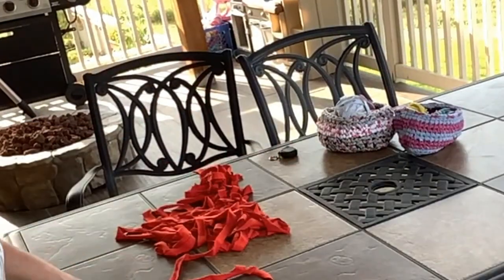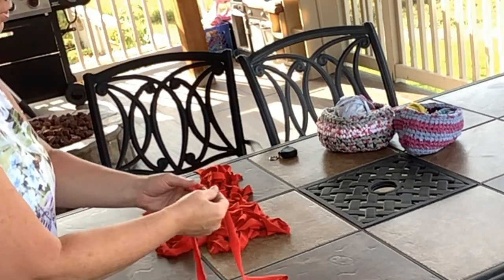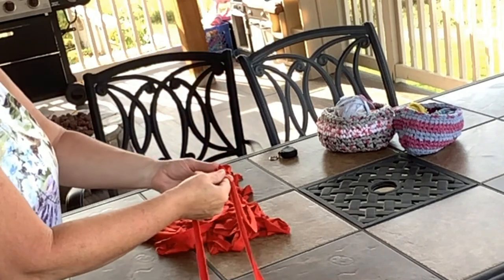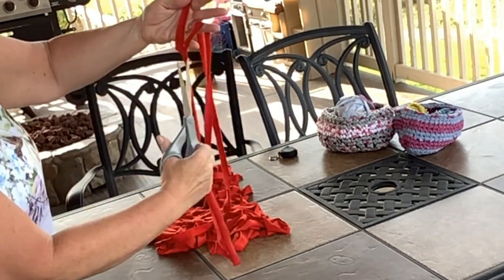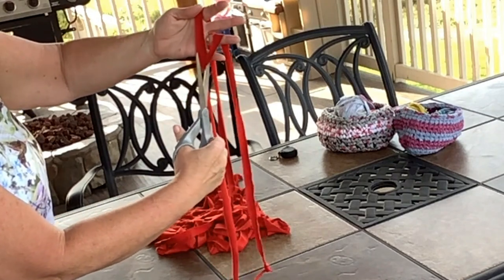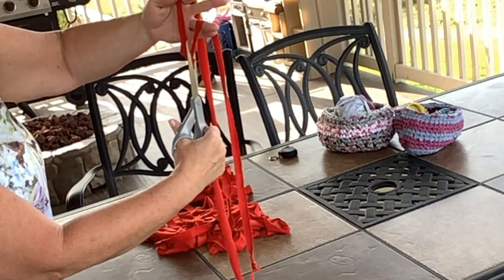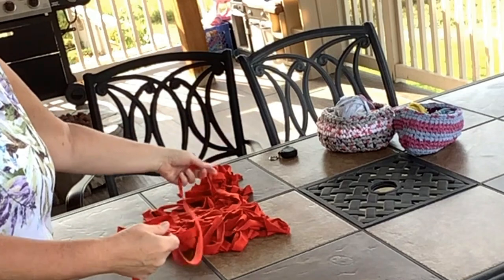Once you've cut all of them and you're down to your last loop, you've cut your yarn all the way through the t-shirt. You're going to just cut that last one at an angle, kind of the way we started.